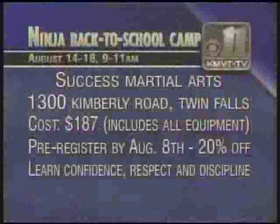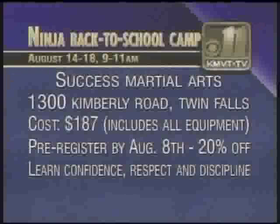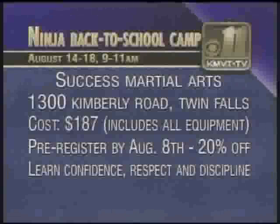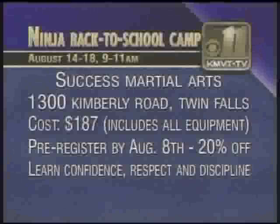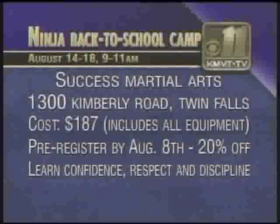Sounds like a lot of fun. If you have a kid at home that you think might be interested in this, we'll get the information back up on the screen for you. It's going to be August 11th through the 14th, and it's $187 — that includes all your equipment. It's going to be a lot of fun, you don't want to miss it. Thank you again for coming in. And thank you, Southern Idaho, for stopping by. If there's something you want to see on Community Connection — somebody you'd like to see or a topic you'd like to talk about — give us a call here at the station. Shows are booked three weeks in advance, so be sure to get your request in early. Thank you, Southern Idaho.